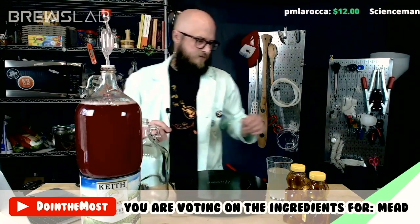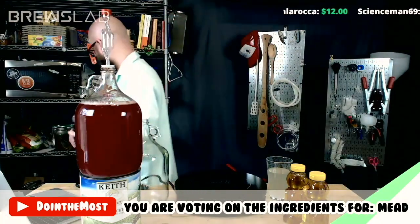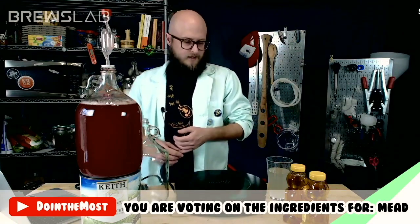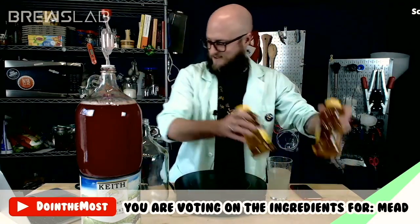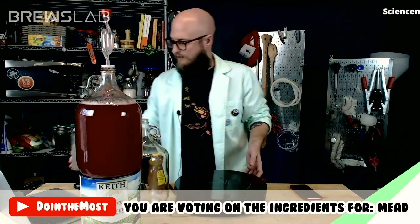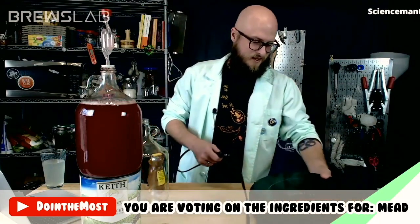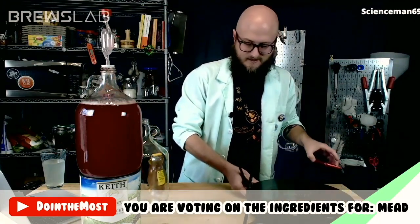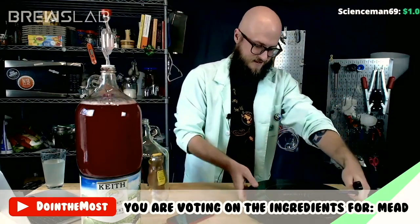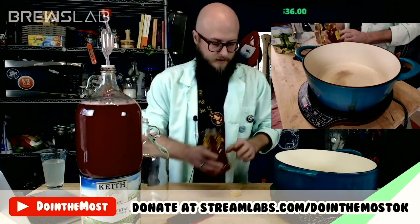Wildflower, wildflower, wildflower, wildflower. All right, y'all — if that's what you want to do. I thought it would be great imagery to be dumping honey from an orange blossom pail in here, but I'm not going to tell y'all how to live your life. You're the ones who run this show — I'm just here to facilitate. So we are going to caramelize some wildflower honey.